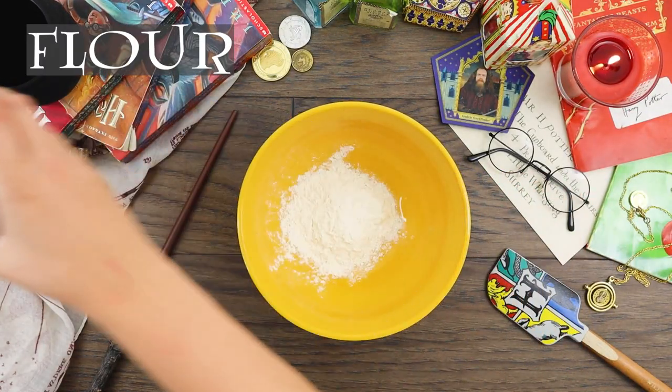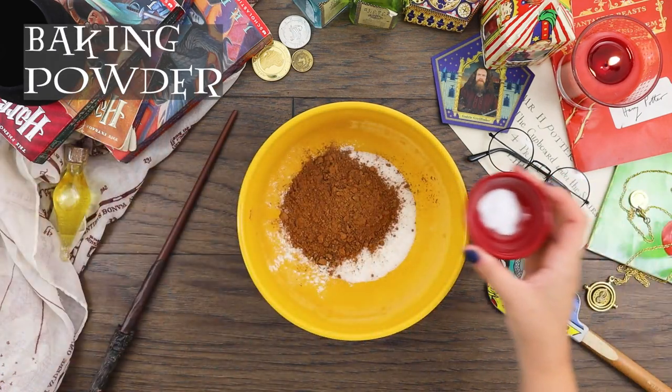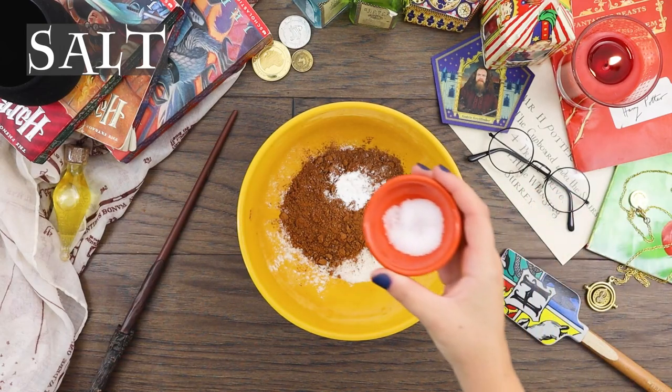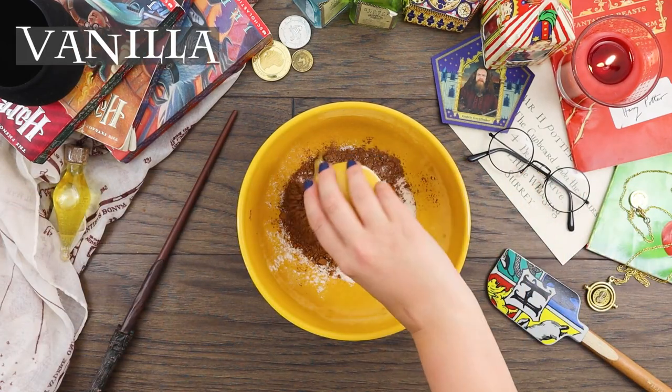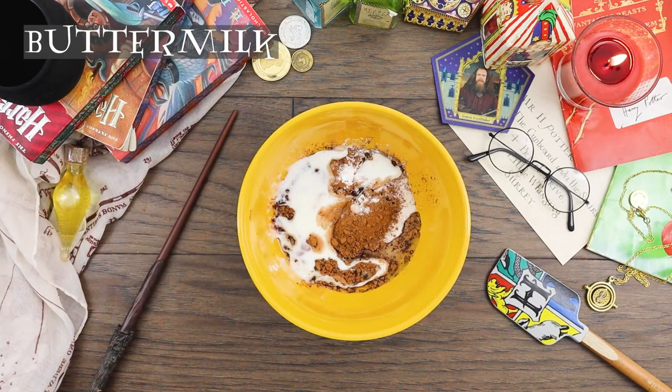We'll start by mixing together flour, sugar, dark chocolate cocoa powder, baking powder, baking soda, sea salt, vanilla, vegetable oil, buttermilk, and an egg.